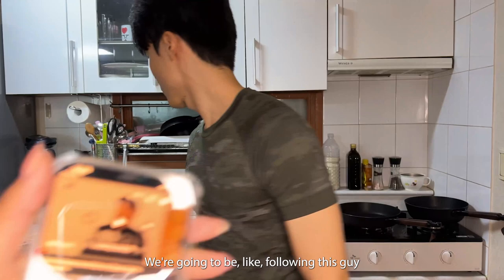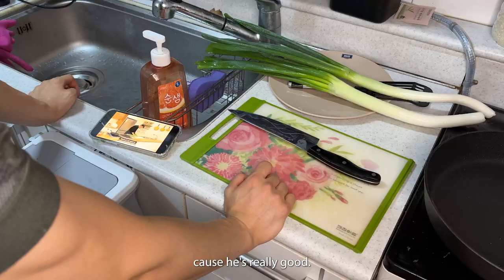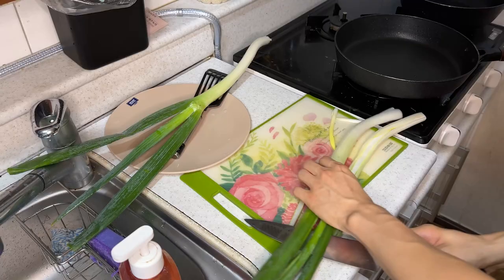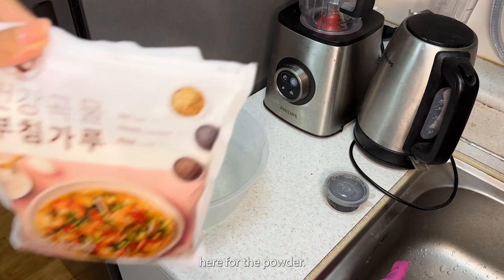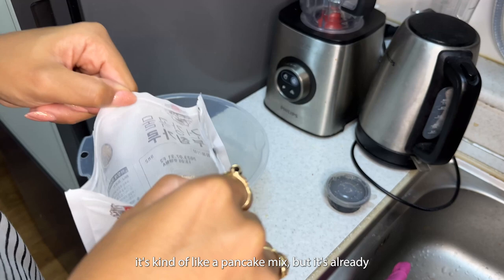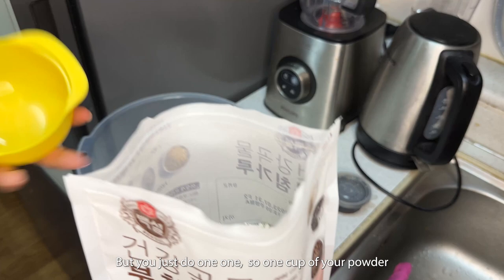We're going to follow this guy's recipe because he's really good. For the powder we're just going to use this pre-made one — it's kind of like a pancake mix but already slightly seasoned. You just do one cup of powder and one cup of water.